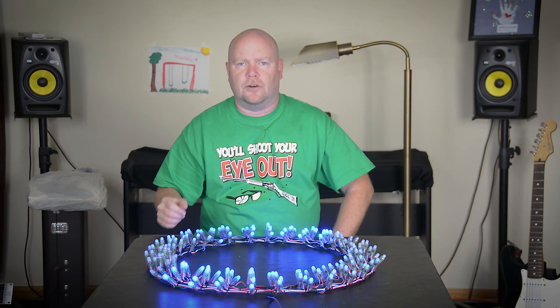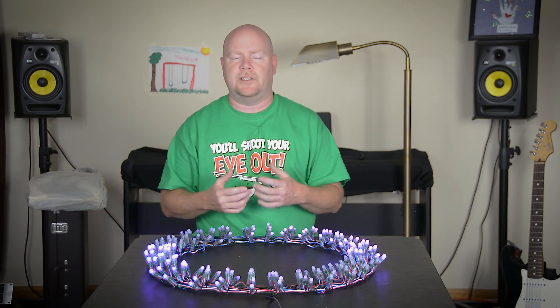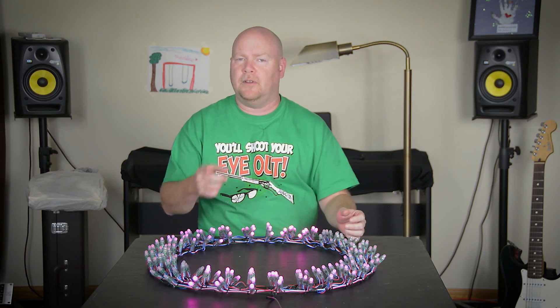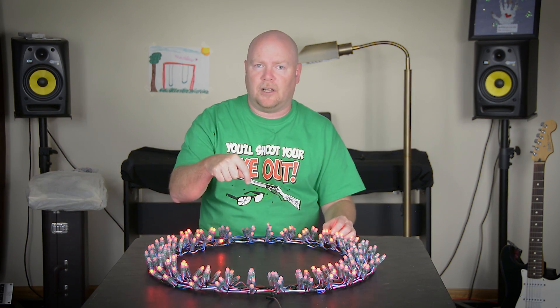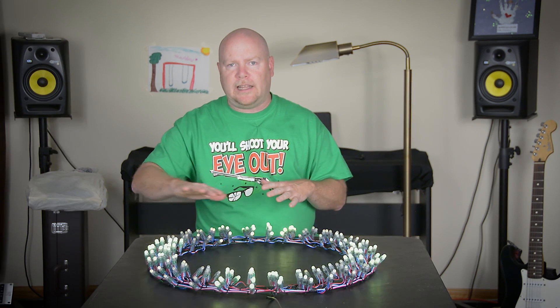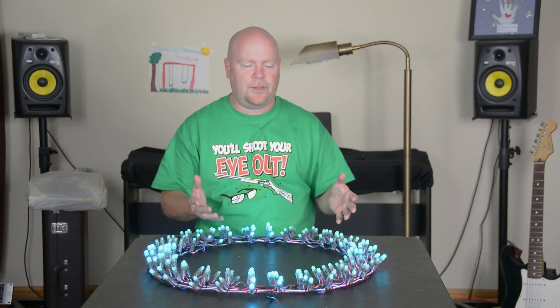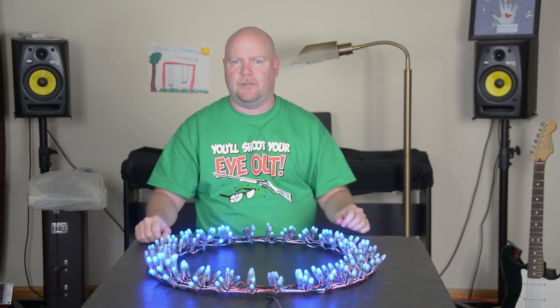I'm going to run down to the dollar store and see if I can't get some garland and tinsel and stuff to turn this mess of wires into a wreath. In the meantime, if you have questions or comments, leave them down below. Maybe think about hitting that subscribe button while you're out there. I'm going to leave you with some of the patterns and designs that I came up with for the animation of this wreath. And while you're watching it, stay safe, YouTube.